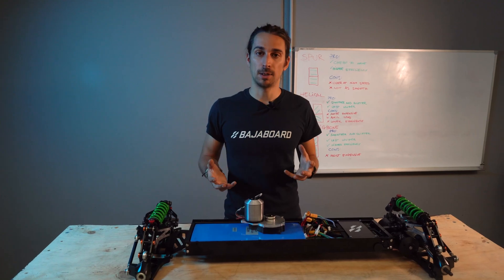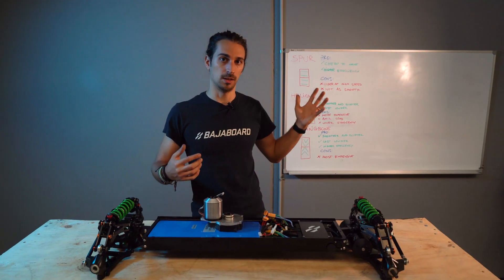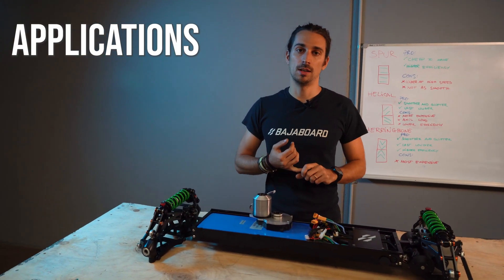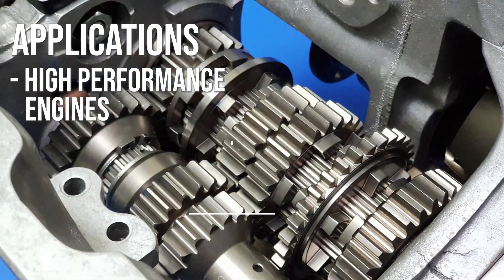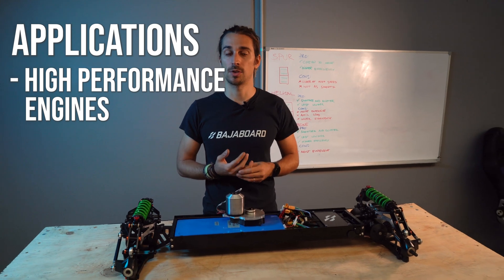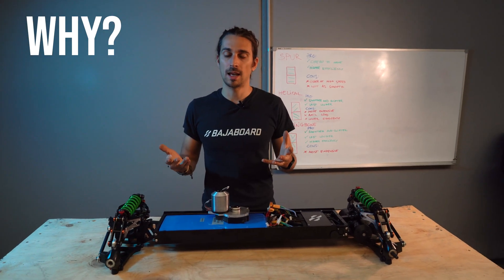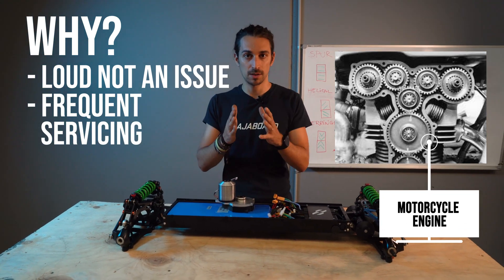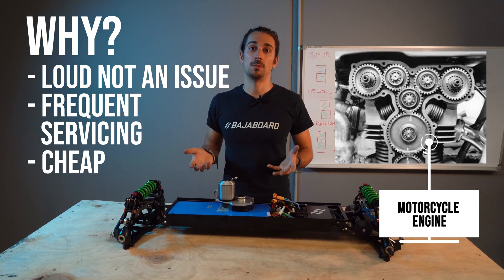What are the main applications for these three gear drives? The spur gear is usually used in racing engines or high-performance small engines like motorcycles. The reason is they don't really care about being loud, servicing is pretty frequent, and they're cheap to make.